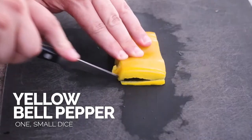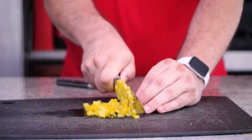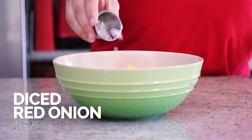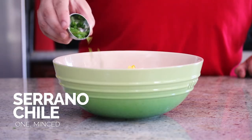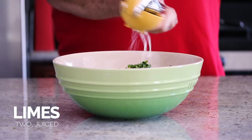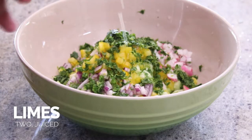Now for the rest of the salsa — let's go ahead and dice that yellow bell pepper. We're gonna add in some diced red onion and four radishes, still using a small dice on all of these ingredients because we want them to be tortilla chip friendly. I'm using Easter radishes just because they have a really nice pop of color — they're really bright pink — but any radish will do. Add in the serrano pepper, the chopped cilantro, the juice from the limes, and minced garlic.